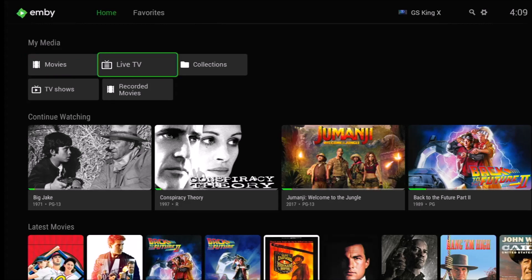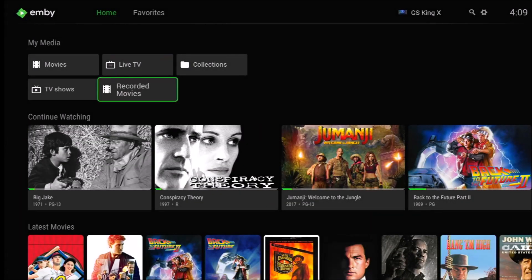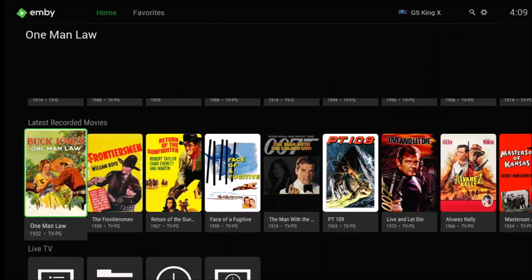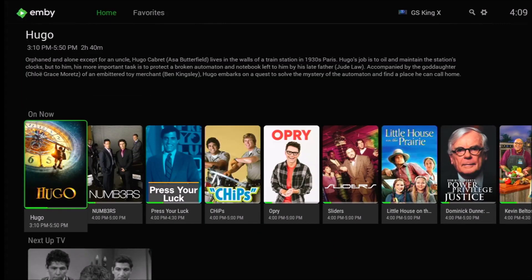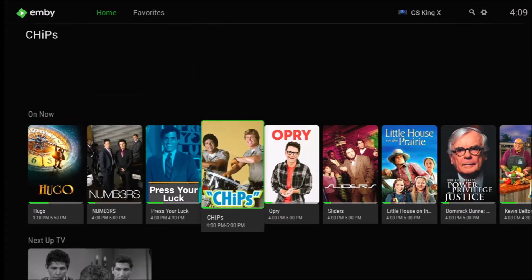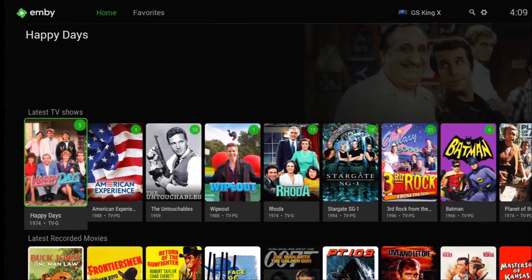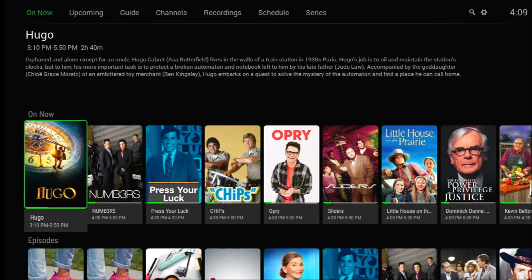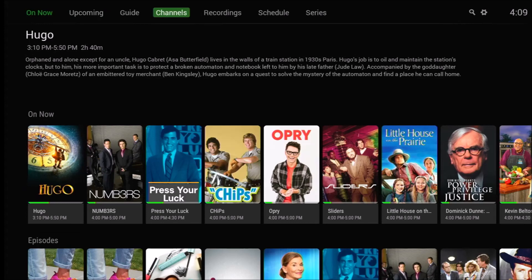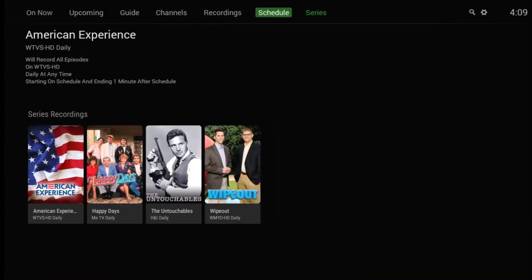Looking at what live TV looks like: you can select it from the menu or scroll down and select it. It's positioned toward the bottom but can be moved to any position. Navigating back up to click on it again to view live TV, then going over to the Schedule section.